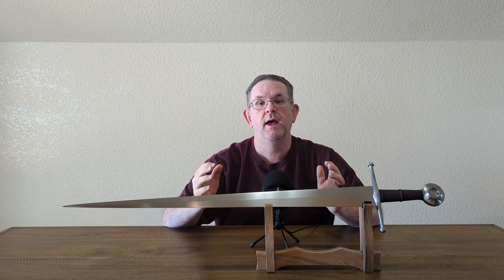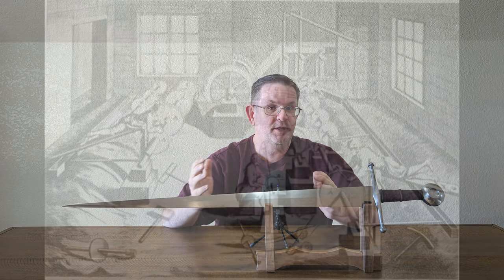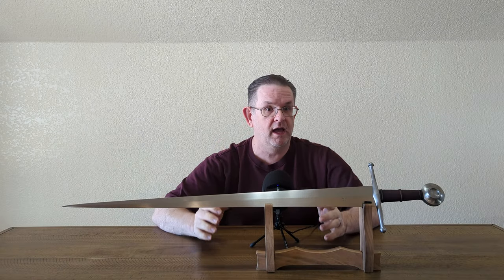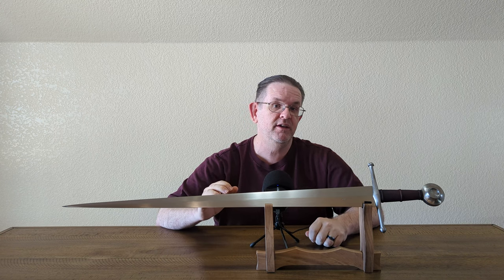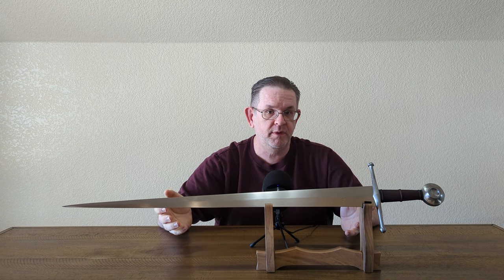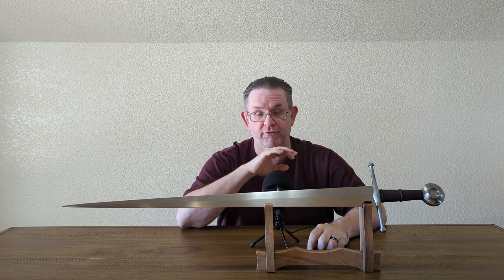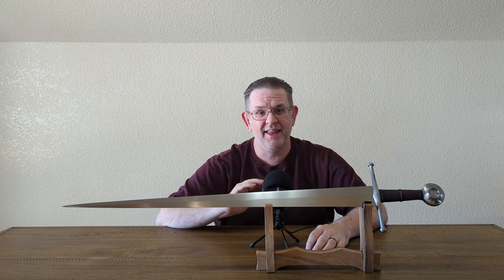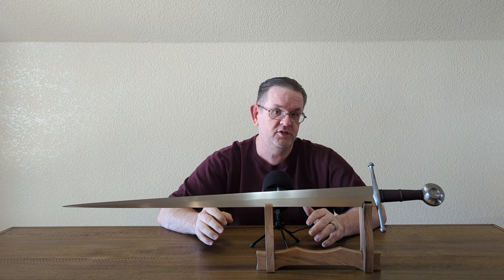Yes, they use power tools that weren't available historically. But historically, they had mills, river power, and animal-powered tools — more than just hand grinding — and everything was done as efficiently as possible. That's intended to be much the case with Albion as well. When I say it's all hand ground, it is absolutely true. The fullers are all completely hand ground, the hollow grinding on some models completely hand ground, and they don't use jigs to aid them in their grinding. It's all 100% by hand.